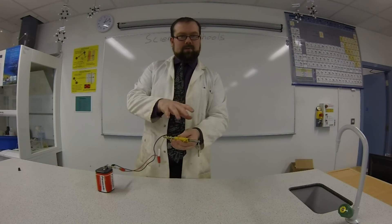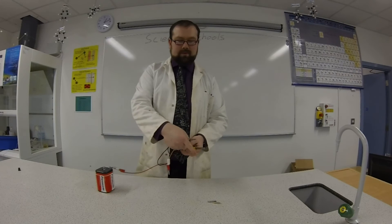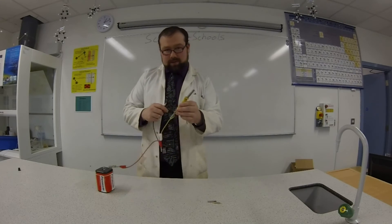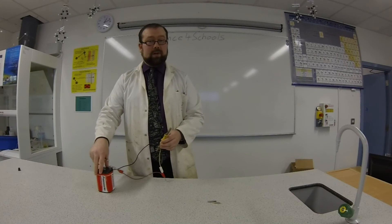But this metal rod isn't always magnetic — watch. If I disconnect it from the battery, suddenly it's not magnetic anymore. There's nothing holding up the crocodile clip. So this is getting magnetic energy from the battery, and we know there's electrical energy in there. We just know that about batteries.